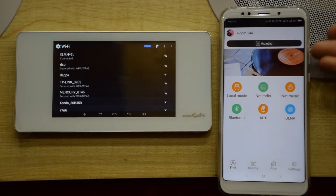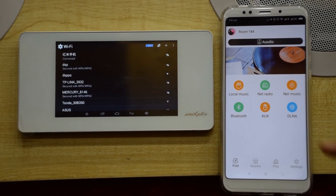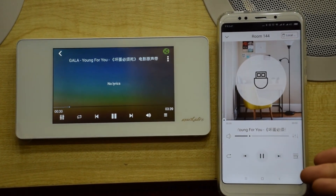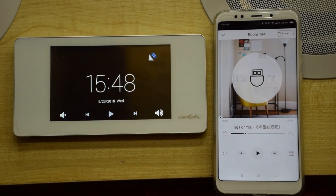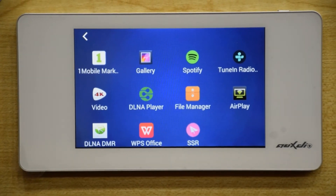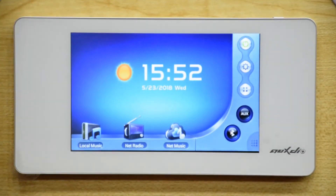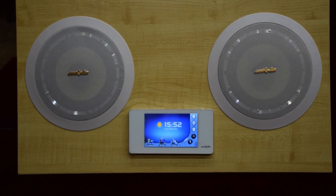Fifth, Support mobile app control: a mobile phone can control DMA38 on the same network, and customers can download the control app from the Android Market or App Store for free. Sixth, built-in application software including weather, music, internet radio, and network. To sum up, DMA38 is a multi-functional, powerful music solution. Hope you enjoy it. Thank you.